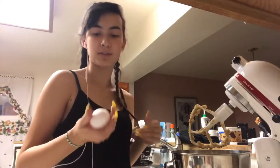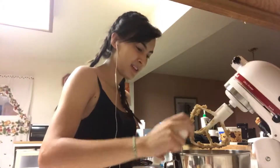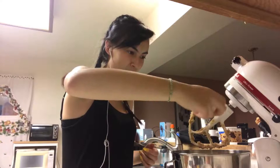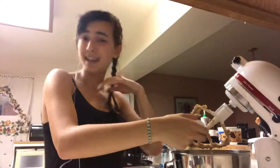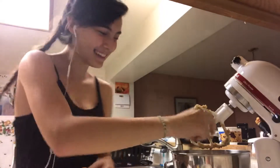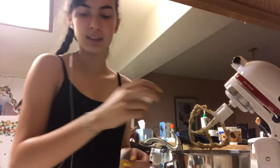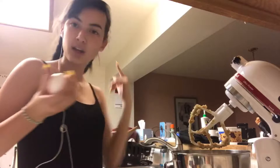I wanted to show my fantastic skill of cracking an egg open with one hand — and I did it! I'm a pro. I put everything in the bowl, there's just one more egg and then the chocolate chips.